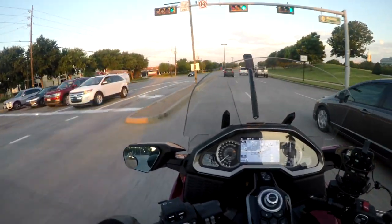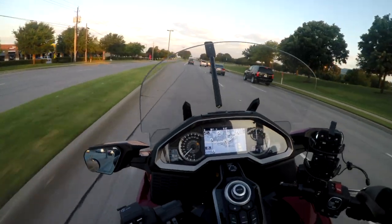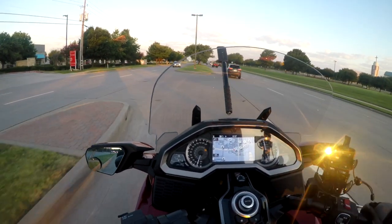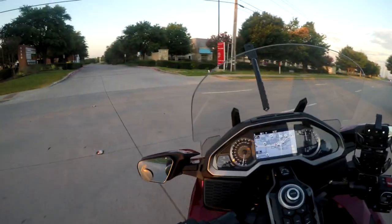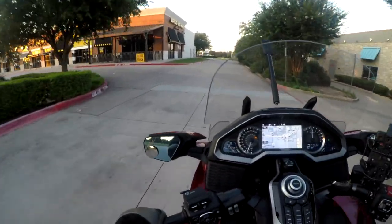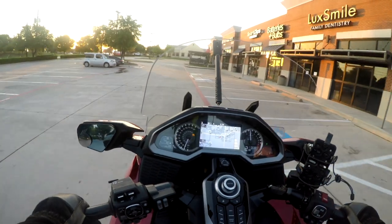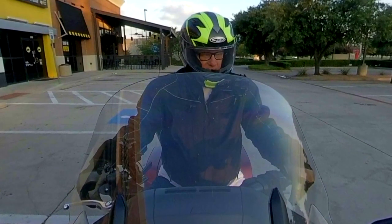CQ, CQ, CQ. I don't think he's here. Hello, cruise man. CQ, CQ, CQ. Hello, cruise man. Hello, CQ cruise man. CQ, CQ, CQ, CQ cruise man. Hello, cruise man.